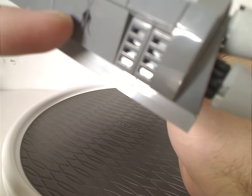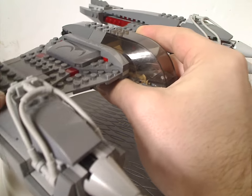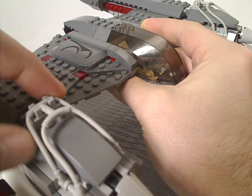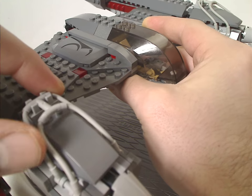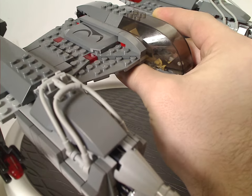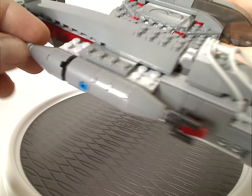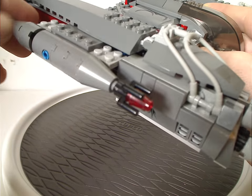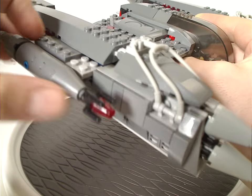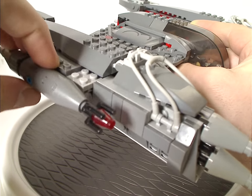There's also a curved slope and what are probably horse-range kind of pieces in gray, acting as greebling — a very interesting use of pieces. You also get a few cones with an astromech droid body piece, probably acting as blasters.